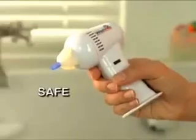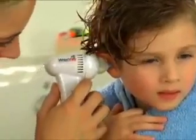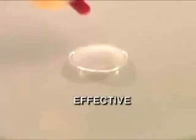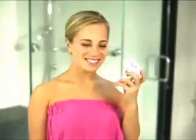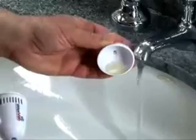There's nothing else like it. WaxVac is quiet — listen. Safe. Its unique safety guard prevents it from going too deep, like an ear thermometer. See how gently it vacs water and dirt, leaving your ears clean and dry. You just empty it out when you're done.